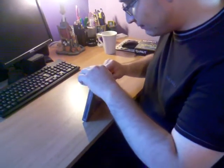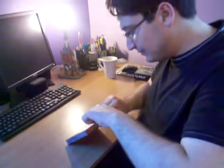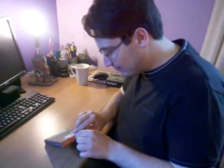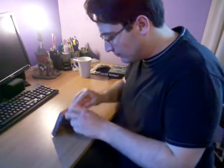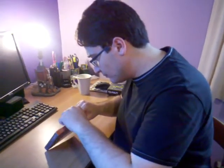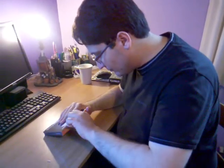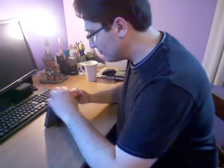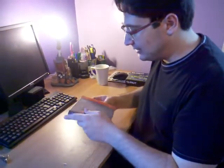Right, on to the unboxing. Let's see what's in here.